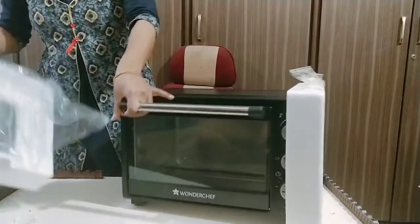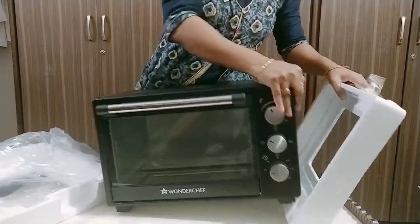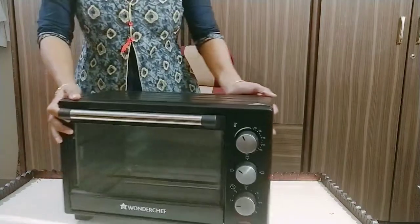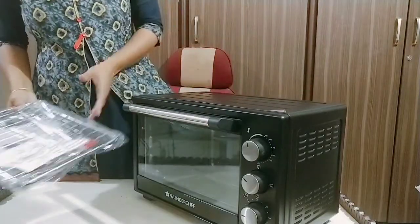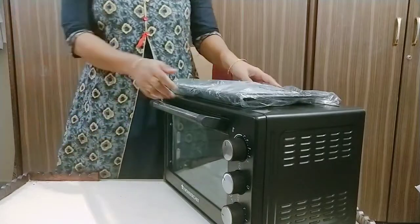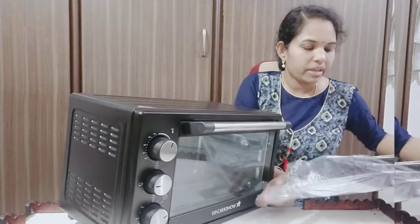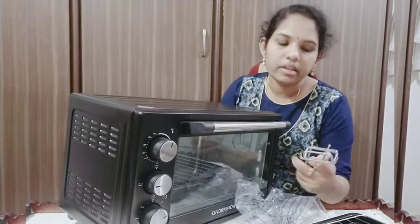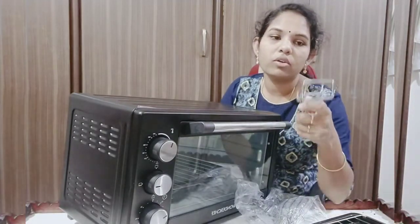There is also a bank offer of 10% off, so the product is worth 3,000 rupees. So this is the price — the price is around 3,000 rupees.